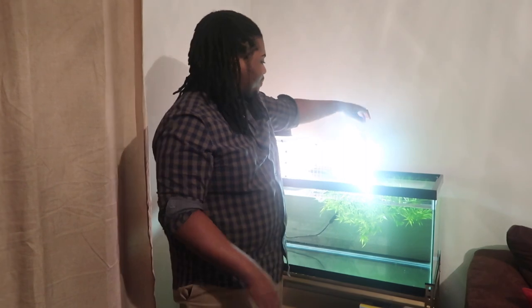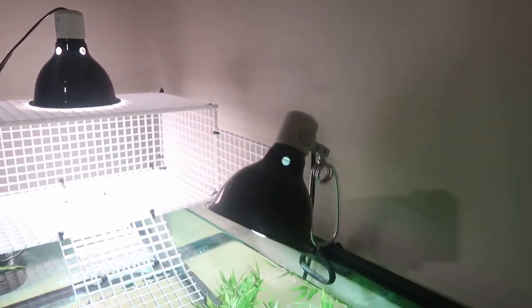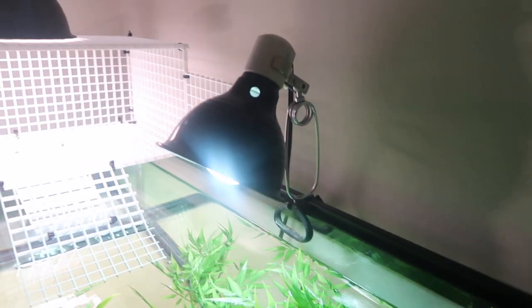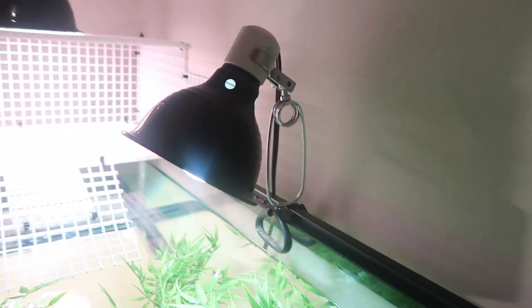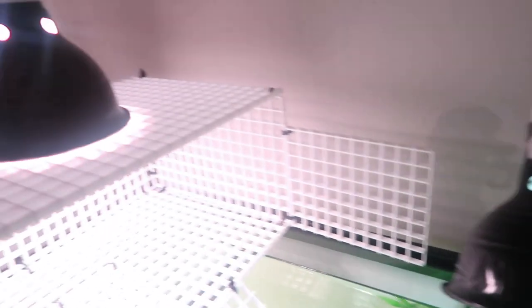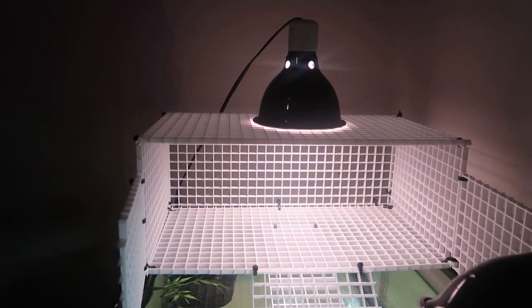Also right here I have a UVB light hooked up to the side of the tank. I've had this lamp for the four years that I've had my turtle. And this light right here is a heating light — I have it sitting directly on her basking area, so when she gets up here she'll get all the heat that she needs to dry her shell.